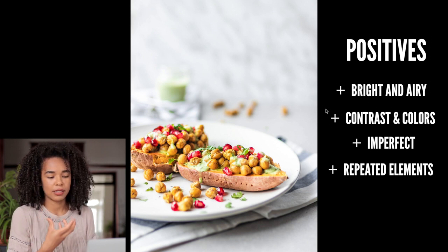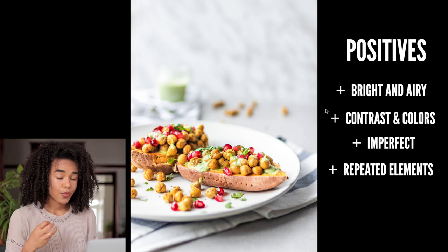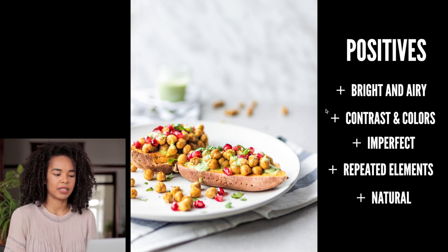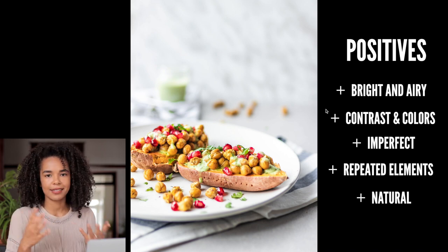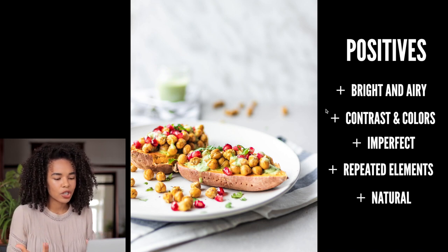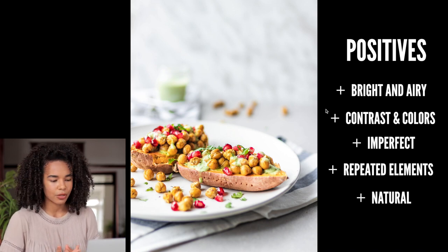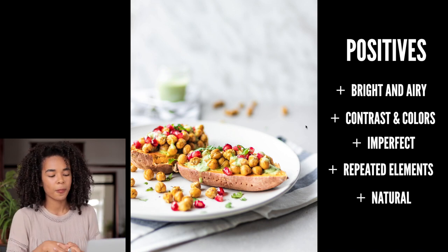The purpose of that repetition element is just to create a nice sense of repetition. Another thing I personally really like about this photo is that it feels really natural — there's a napkin, the food is not perfect — it just looks like a plate that somebody is about to eat in a minute or two. It doesn't look too staged.